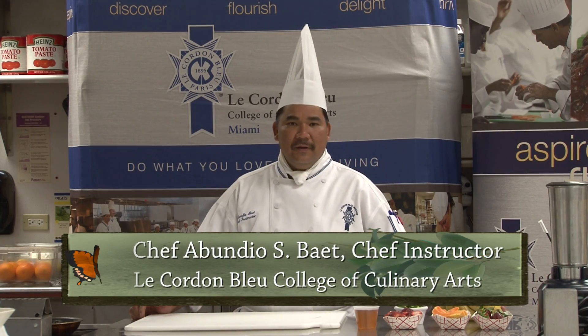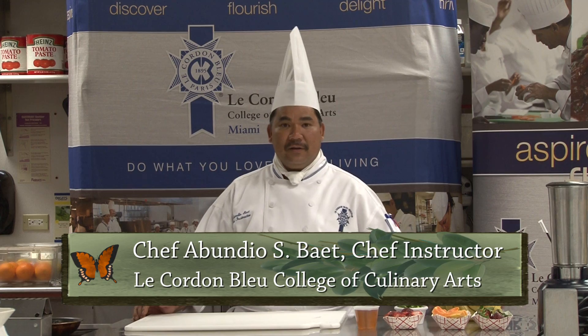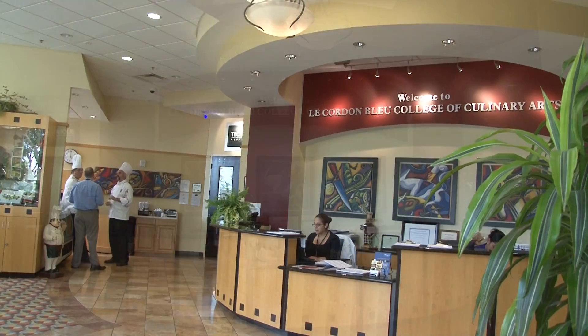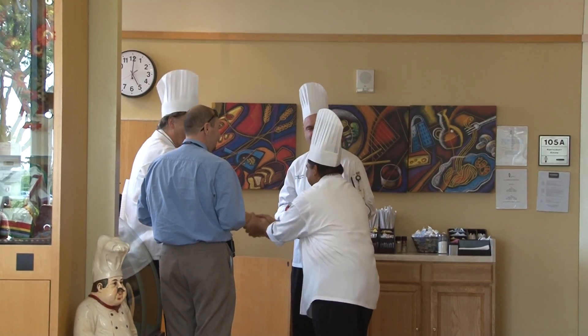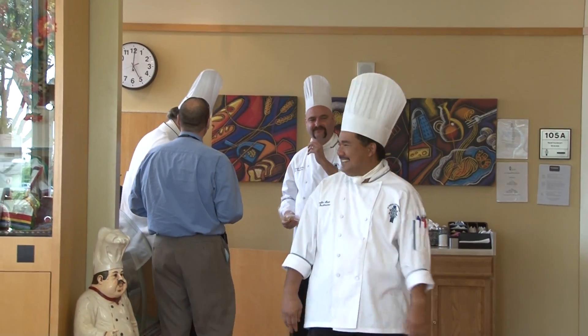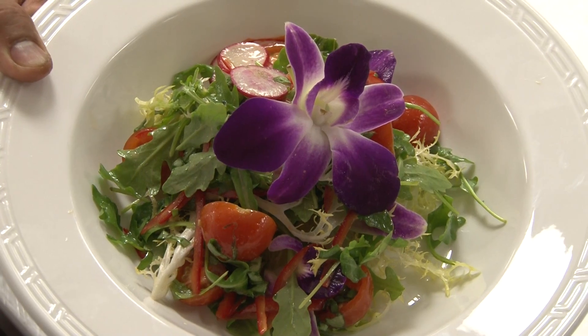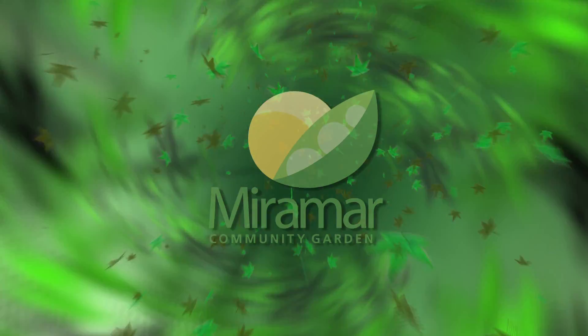My name is Chef Abundio. I'm a chef instructor here at the Cardamaloo College of Culinary Arts. Today, let me show you how to make a beautiful salad from the garden. Follow me around and we'll see what we can utilize.